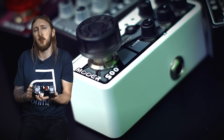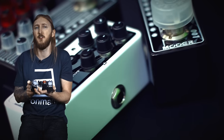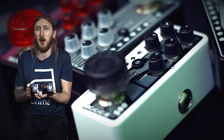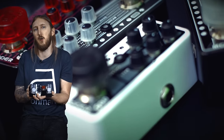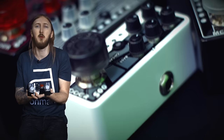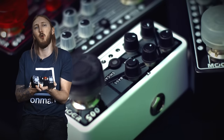Since these are preamp pedals, they work best when you plug them into an effects loop of an amplifier or an external power amplifier, but you can also connect them straight to an audio interface or stereo. Every pedal has a cab simulation mode that you can switch on or off depending on your application.